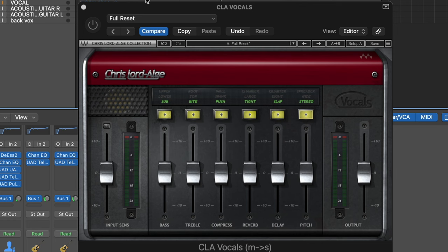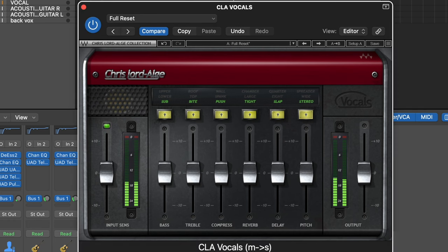Now with the effects turned on. [Wet vocal demo: 'And by the time we get to rest, I've given you all my love.'] I can already hear a difference in the sound, but now let me show you how easy it is to tweak this vocal to your liking.